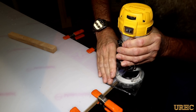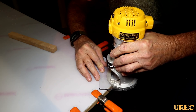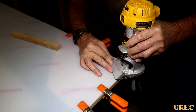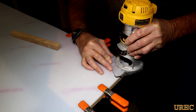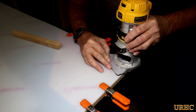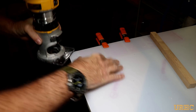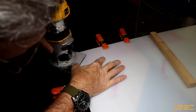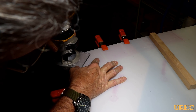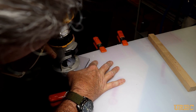I clamped the jig onto the plastic sheet, lined it up, then flipped it over so I could use the bearing on the router to follow the radius and cut the corner. Since I hadn't pre-trimmed close to the radius, it took a couple of passes to get a nice clean cut. I went back and did all the radiuses — I wasn't sure what the end piece would look like, but I wanted to break these corners so there'd be no sharp spots.